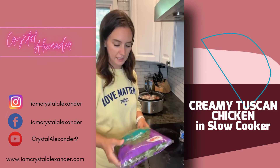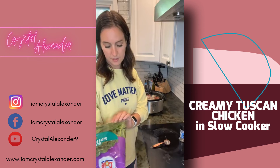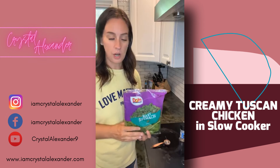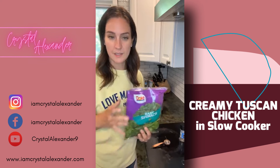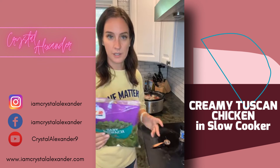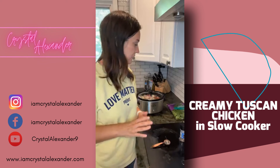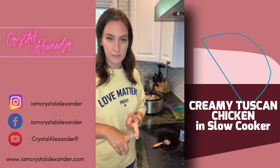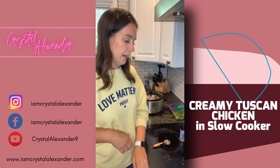I'm going to add an entire bag — about six ounces — of spinach right into the crock pot. I'll stir it up and let it heat for probably just a couple of minutes until it all wilts, then add the chicken back in and dinner is ready.